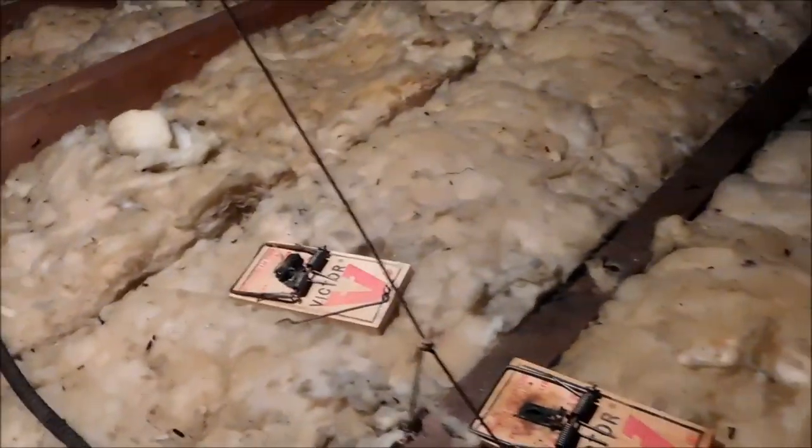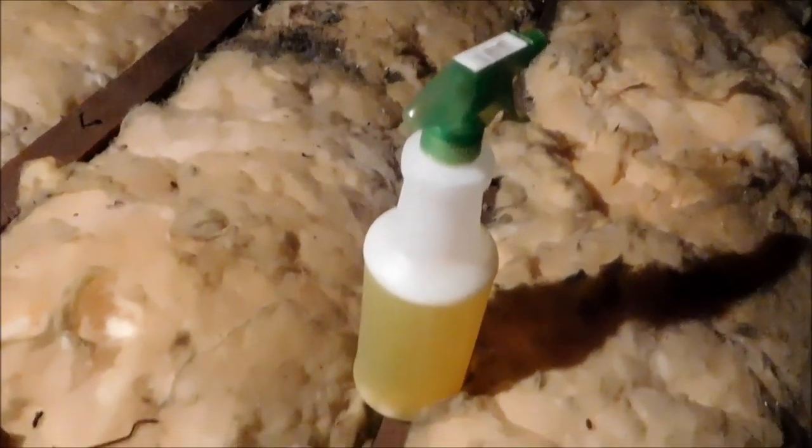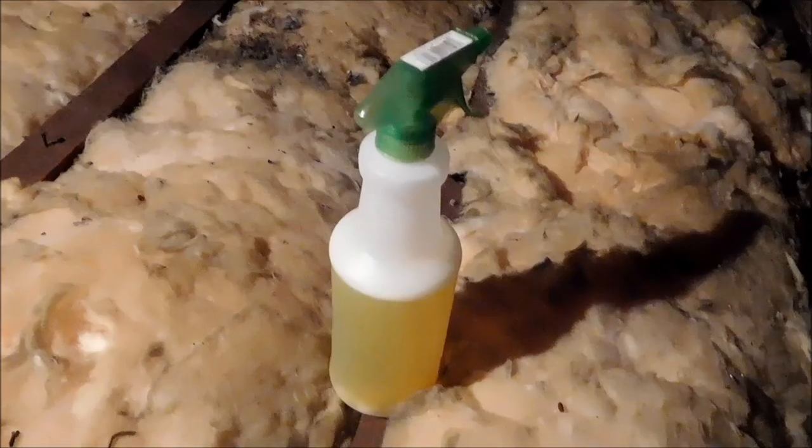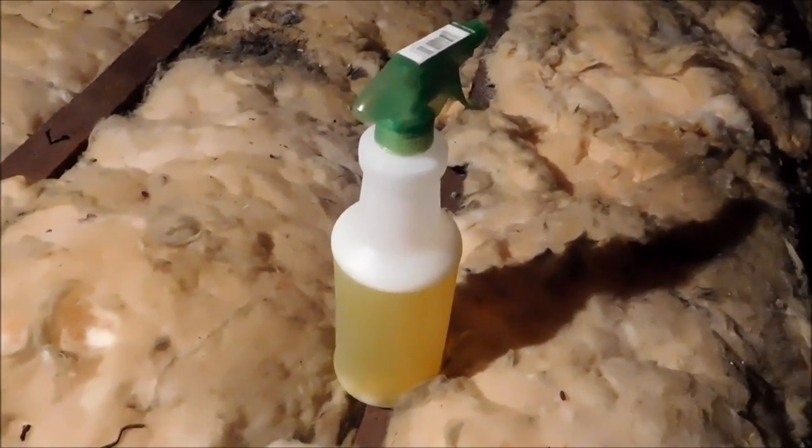This is going to be a video about little mice and rats that tend to get in your attic and other places. I use a couple things. I use this spray — it's a mixture of pine salt or pine glow and ammonia. If you have a little bit of peppermint oil, you can mix that in there. I've also mixed in these mothballs. You can buy pretty much everything at the dollar store.